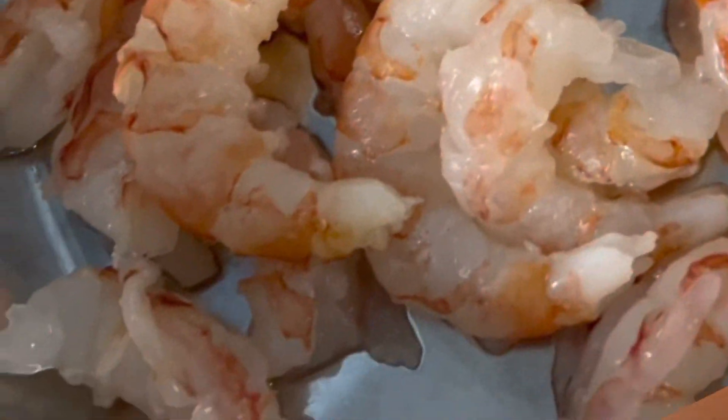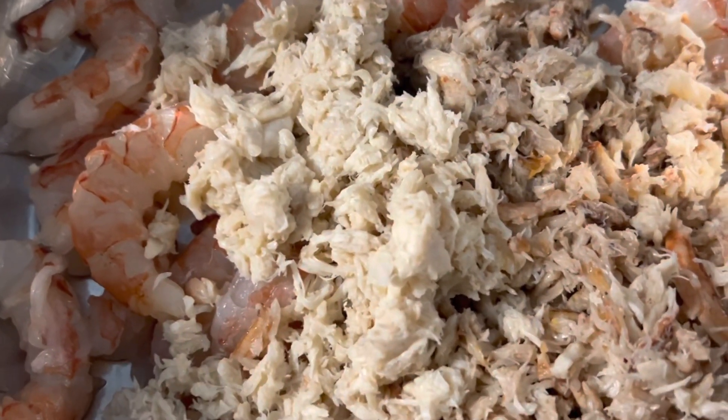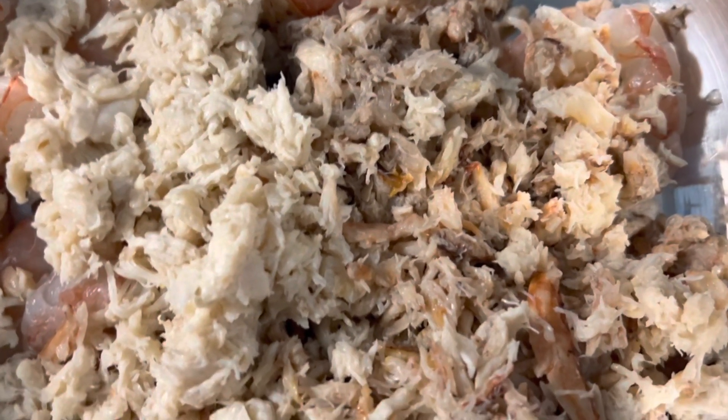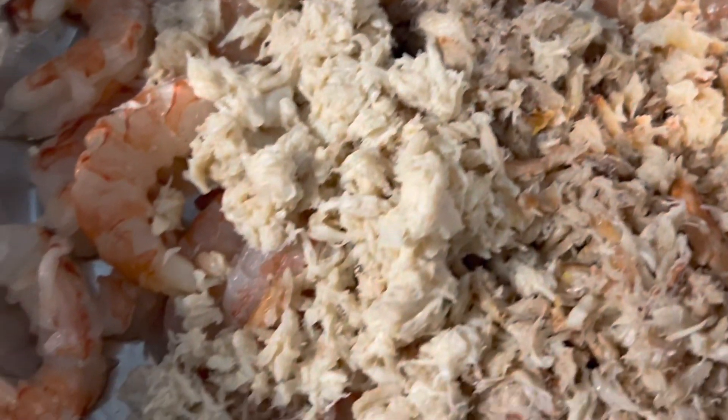First things first, we're gonna get our shrimp in the pan and peel them if we have to. If they're already peeled we're just gonna go ahead and get them in the pan. We got the shrimp in here and we also got the half of claw and the half of lump crab meat — let's get it mixed.